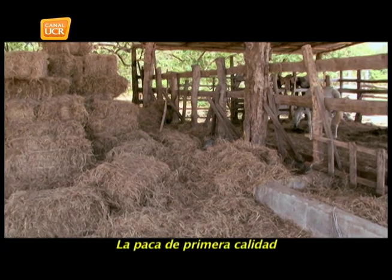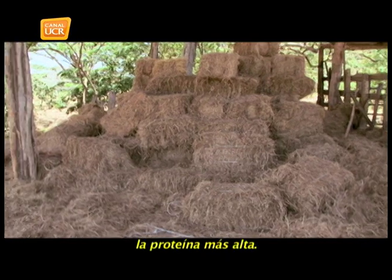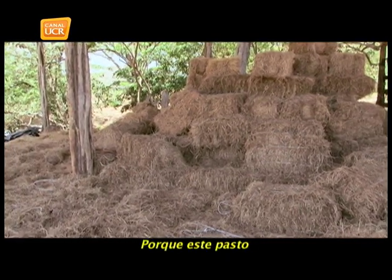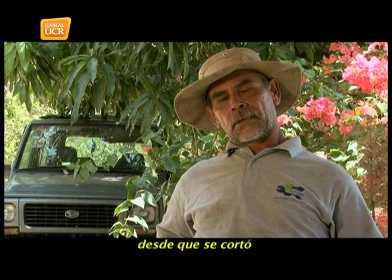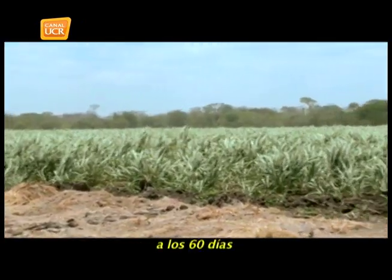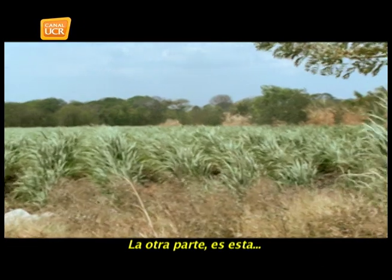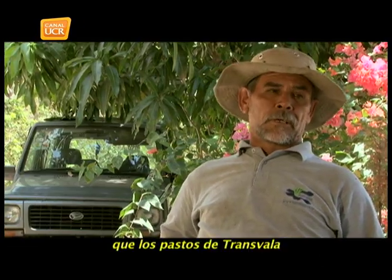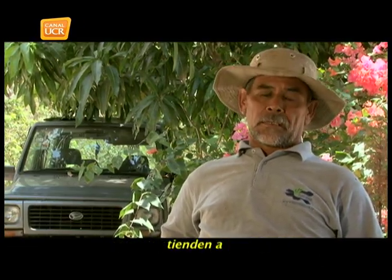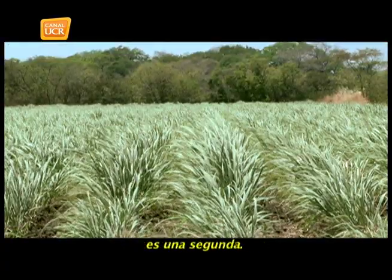La paca de primera calidad es la paca veraniega, porque lleva la proteína más alta. Este pasto lleva máximo 60 días de proceso desde que se cortó la corta pasada. La trasbala a los 60 días llega al pico de levantamiento de proteína. Además, los pastos de trasbala tienden a contaminarse mucho con otro tipo de pasto, entonces si no va puro es una segunda calidad.